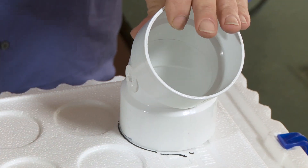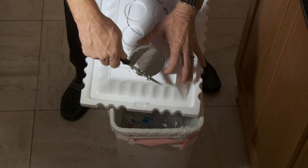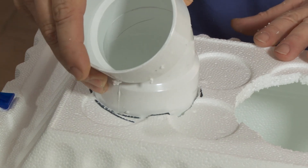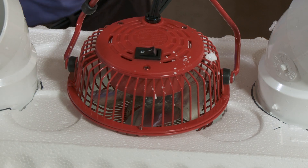Put the vents on top of the ice chest and trace around them. Do the same with the fan. Grab a serrated knife and cut out the holes. Cut the vent holes so the vents go in snugly. Cut inside the line for the fan — you don't want it to fall through, you want that fan to rest on top.